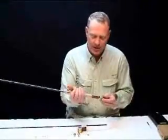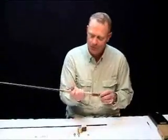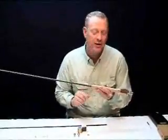At this point, the handle piece is 100% complete, other than maybe a little bit of decorative wrapping that we'll do later on in the process.